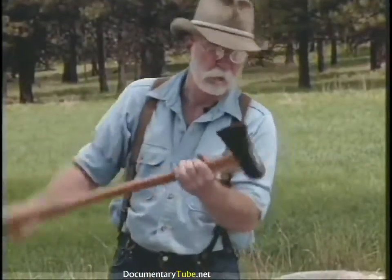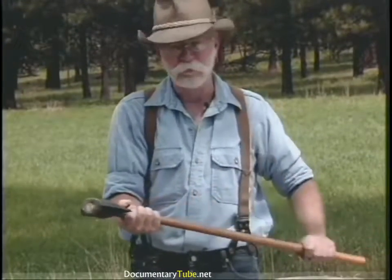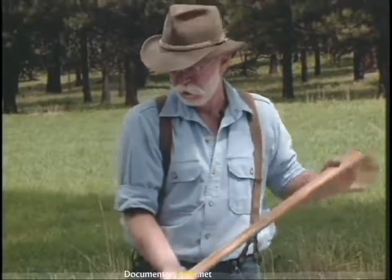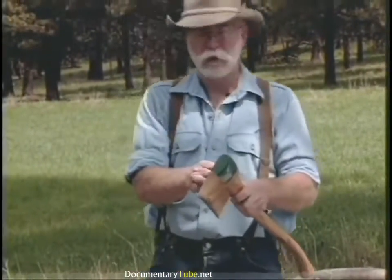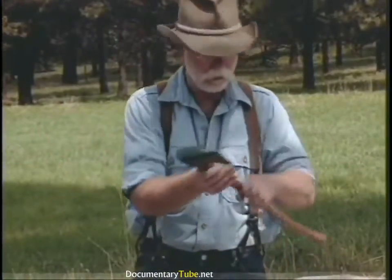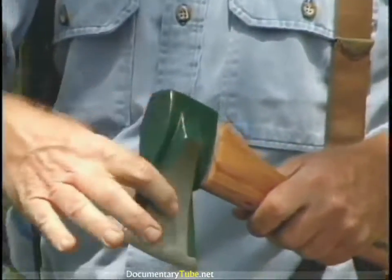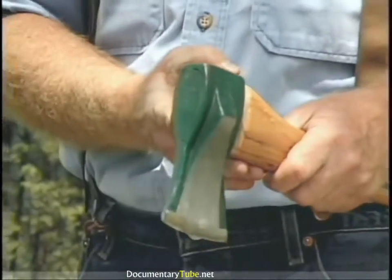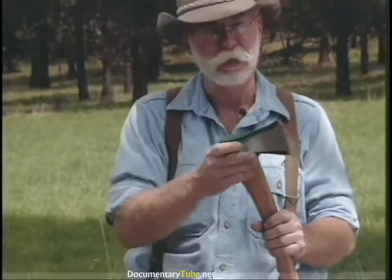Then there's always the splitting maul — this is a six-pound maul with an axe eye instead of a sledge eye, which I prefer for the feel of the handle. I'm not much for newfangled gadgets, but here's a splitting axe called the super splitter — it's got a little flare on the side and it works real good. I'm impressed with it. It comes in two sizes, this being the smaller, with a heavier version available.